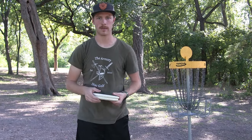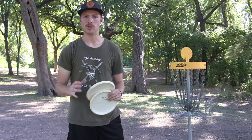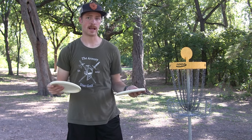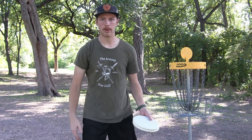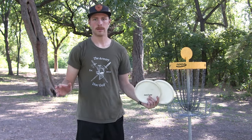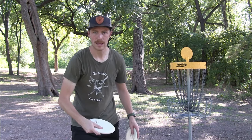These alternative options are also used by a lot of pros, so you're not in bad company if you choose one. The first I want to talk about is a step putt — as the name implies, you step while you putt. I'm going to speak to right-handed folks; left-handed people will just have to flip everything I say. You're going to put your right foot at the marker, and then as you bring the disc down, you start to bring your left leg forward.